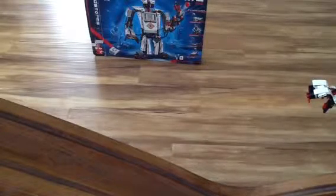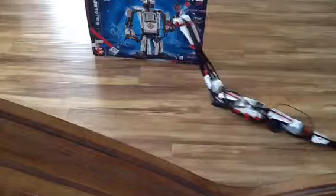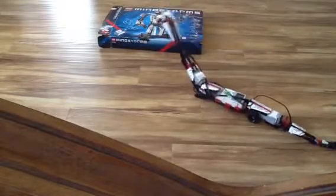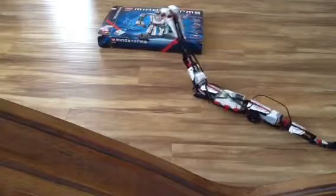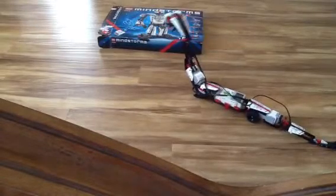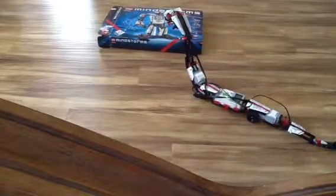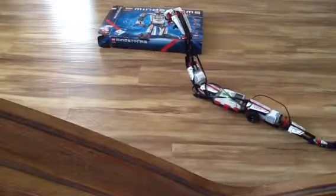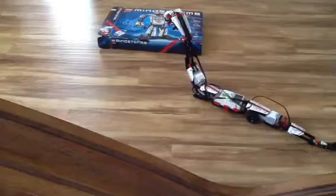Here it goes. It's acting a little bit mean to the box. I really like the Mindstorms EV3 kit because it can do more stuff than the NXT.